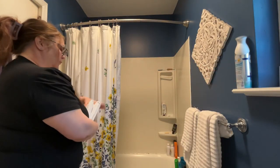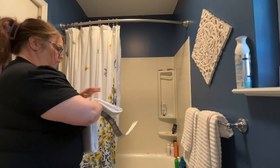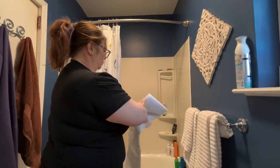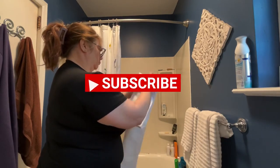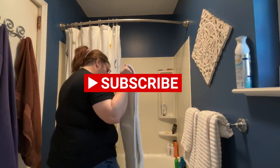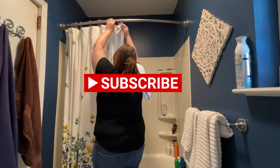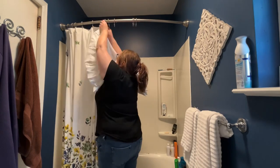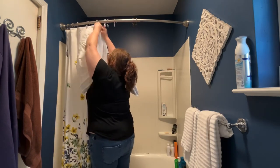Hey guys, Kim here from Kim on a Whim. In today's video we're just going to do a quick small bathroom refresh. If you like videos like this please hit that subscribe button with the bell notification. I do have a bunch of other videos where I'm doing decluttering, redecorating, and cleaning, and if you like that kind of video I would love for you guys to hang around.